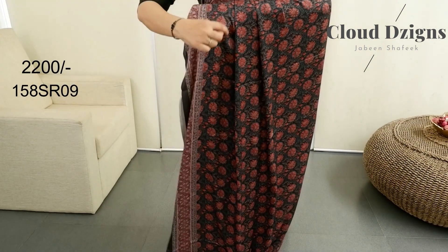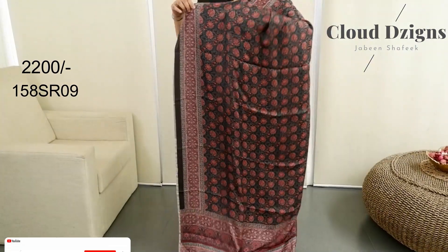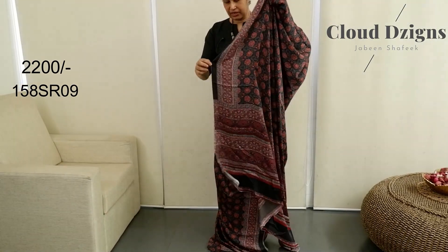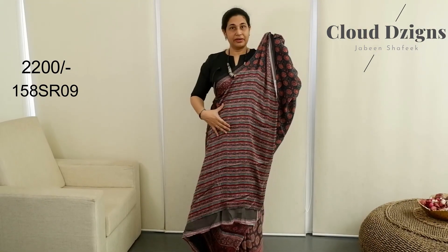It also has a pink color. In the same combination — maroon, peacock blue combination — with a matching blouse.